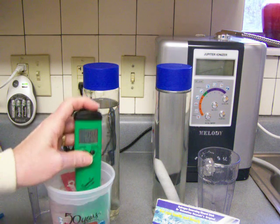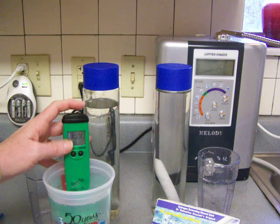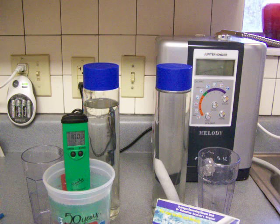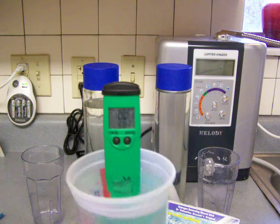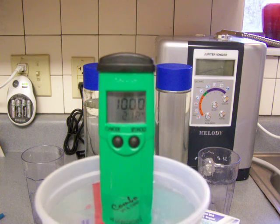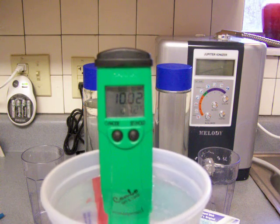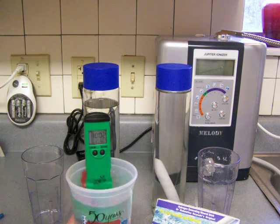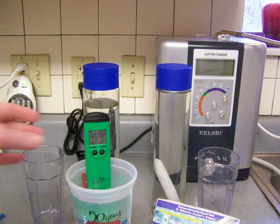Three days ago it came out of the Melody ionizer with an 11 pH. Let's see what the pH is now after sitting there for three days — all that hydrogen is escaping. It looks like about a 10.02 pH, so it dropped significantly from an 11 pH down to 10.02.